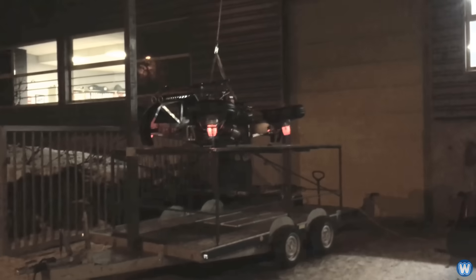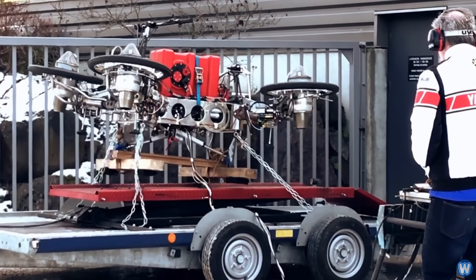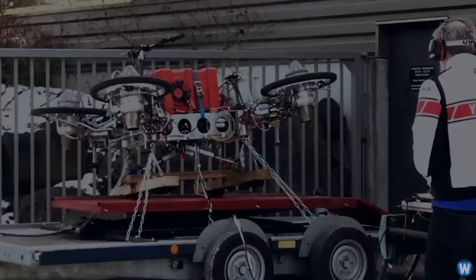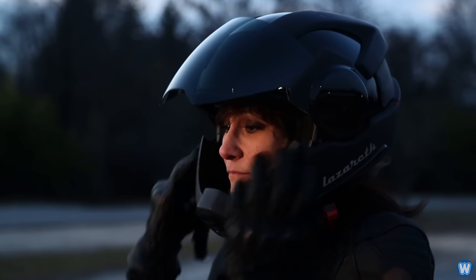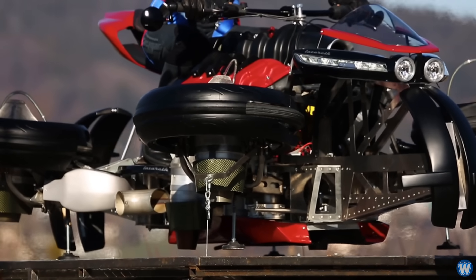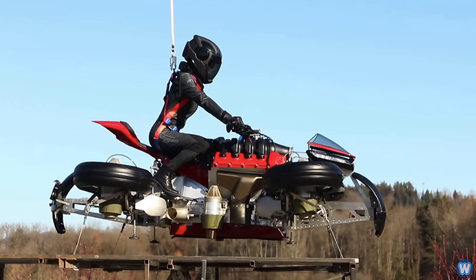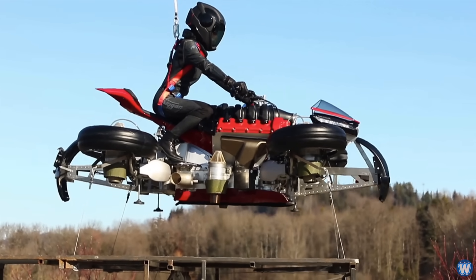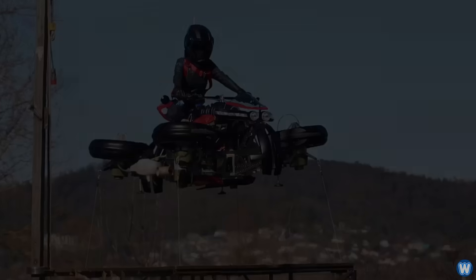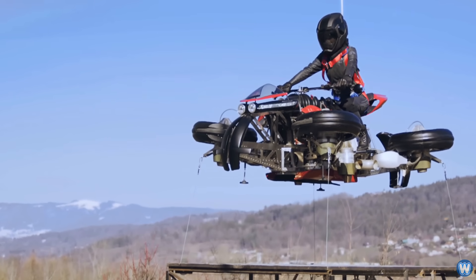In the video you can see the bike going through various prototype versions, testing each version for hovering capability, with the final version being tested with an actual person on the bike. During the testing, each corner of the bike was tethered from below and the rider was tethered from above for safety. The reason for the four tethers below the bike was that in early footage the bike is clearly still unstable, and even in the finished version with the rider on board, when she throttled up the jet engines the bike lifted off at the front but not the rear, creating a possibility of flipping.